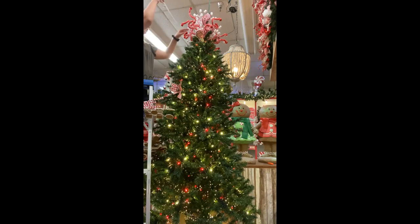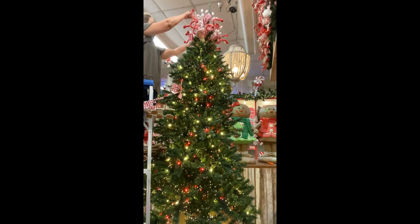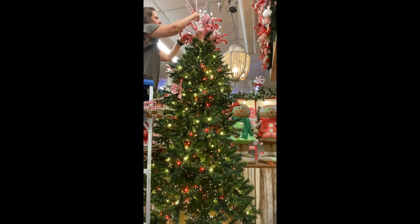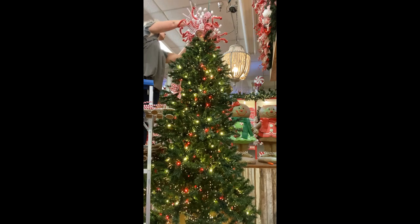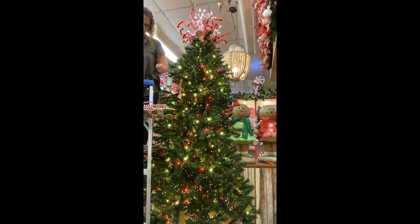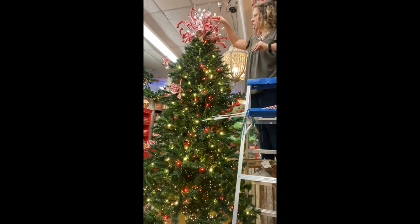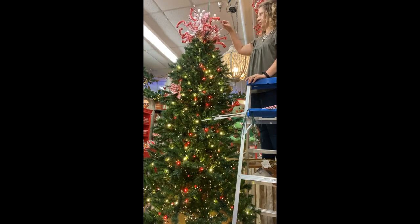I'm adding the peppermint sticks in next. One thing you'll notice is my stems always go straight, but these individual pieces are wired so you can bend them to get whatever look you want.